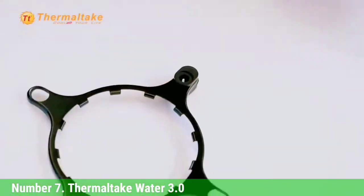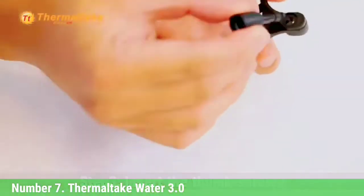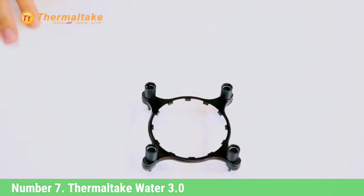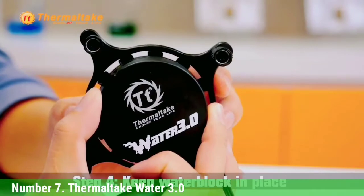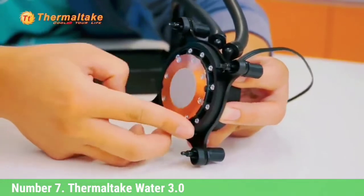Thermaltake designed this one to have a maintenance-free style, which means you shouldn't ever have to keep this one clean. It also has a low-profile design, so it should sit in your PC well without taking up too much space. There's a 3-year warranty on it as well. Thermaltake actually offers its Water 3.0 cooler in a variety of different sizes — the smallest you can get sits at 120mm, but you have options for 240mm and 360mm as well.